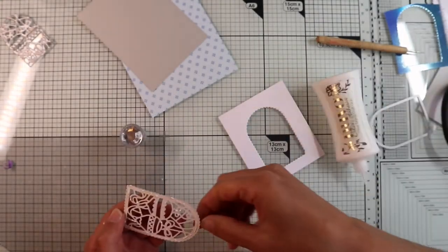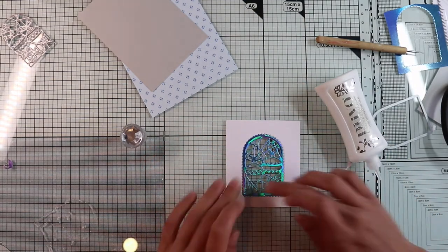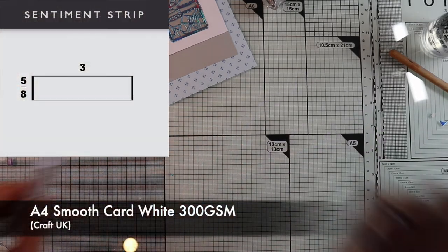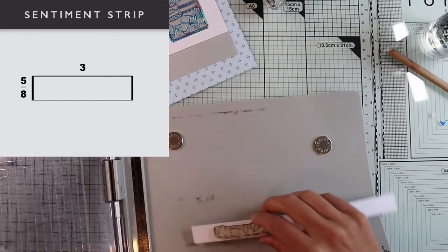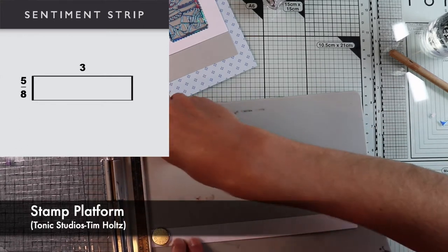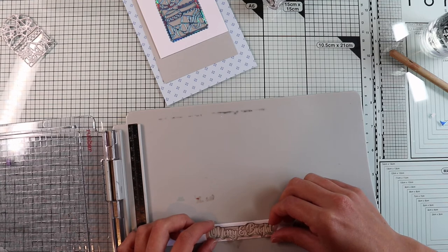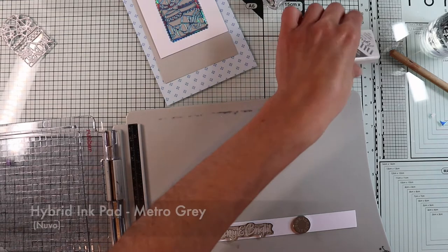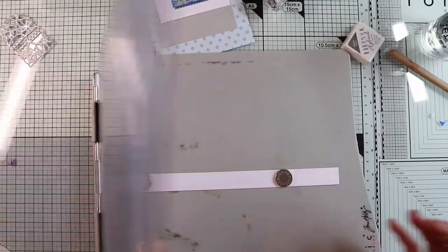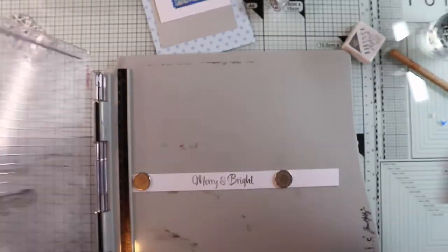With some liquid glue I'm going to stick the window over the acetate — the two shapes match perfectly. I put the shaker card aside for a moment and I'm going to prepare the sentiment by stamping Merry and Bright on a strip of white cardstock, which will be 3 inches by 5.8 inches. I'm sorry for any mistake about inches — I'm honestly not very good at pronouncing inches and fractions. I'm using the stamping platform because I'm stamping with a type of ink — the Nuvo Diamond ink — that doesn't get a good impression at the first stamp, so I need to print several times to get a nice and crisp sentiment.